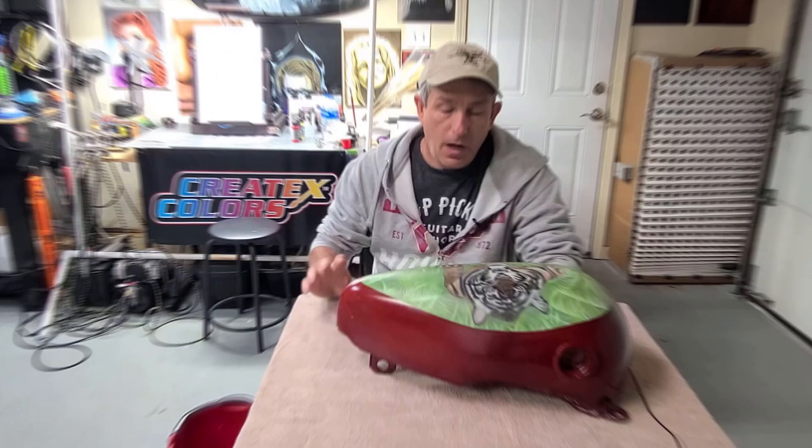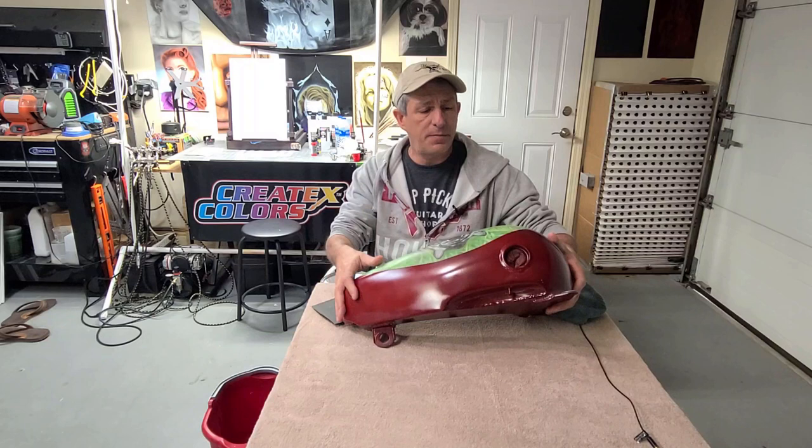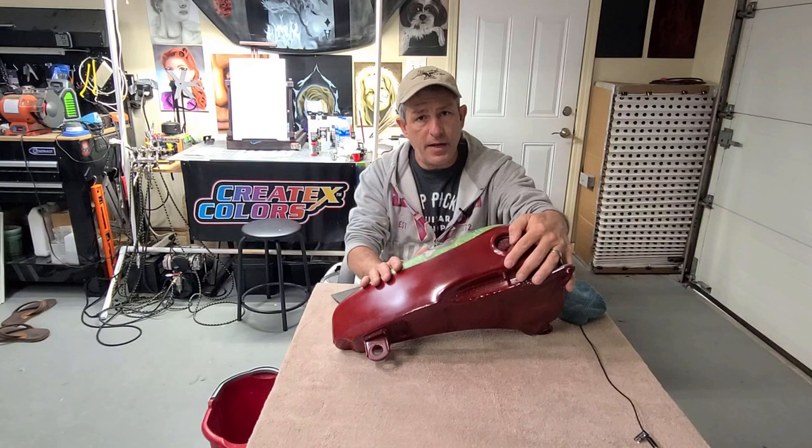I'm not going to be using a sanding block because my goal here isn't to level or flatten — I've already done that previously when I got this tank from a salvage yard. It was a little dented up, so I sanded it down and sealed it. If we were doing some kind of leveling, we'd use a sanding block. I'm just going to knock the edge off and smooth out the graphic I already have on here.